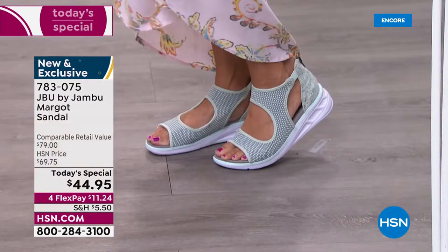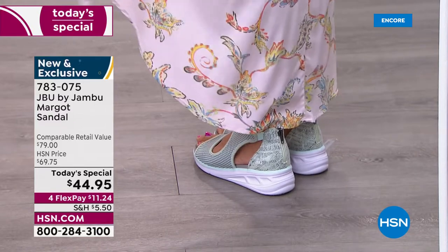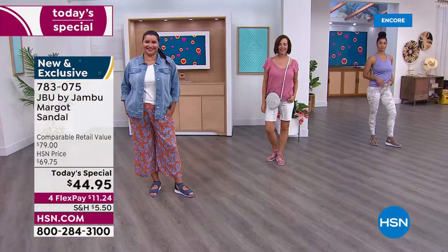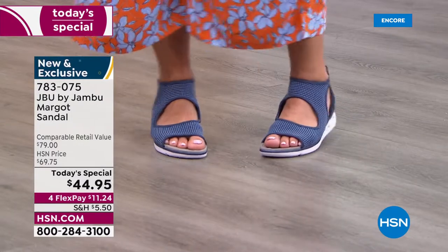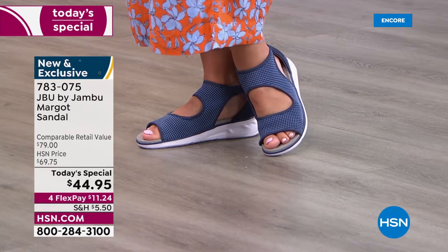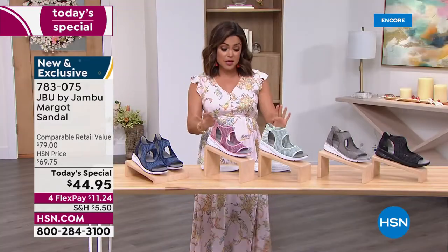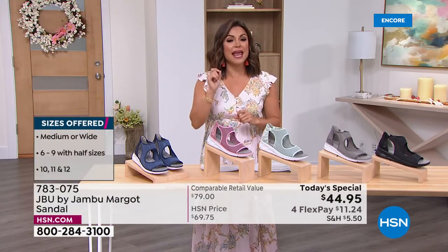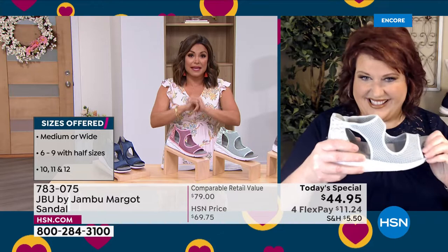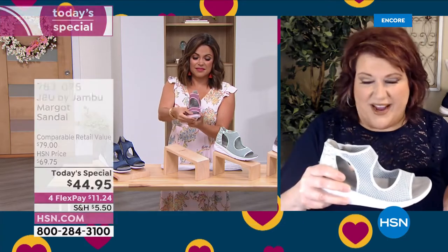Just because there's snake print on the back doesn't mean you have to wear it with solids — everyone is mixing prints, colors, and textures in fashion right now. This shoe lends itself to that, helping you step outside the box without trying too hard. It's completely exclusive and brand new. We have five colors to choose from. When it comes to sizing, we have 6 through 12, half sizes, medium and wide width — go true to size and they should fit to a T.